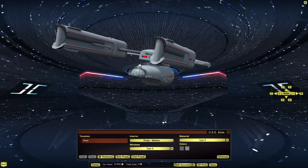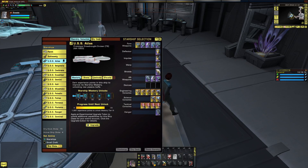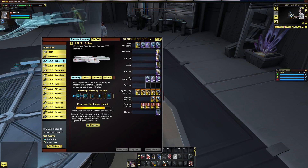Still, you're not here to just hear me ramble about how well this thing fits in with the design time frame. You want to hear stats. Easily done.